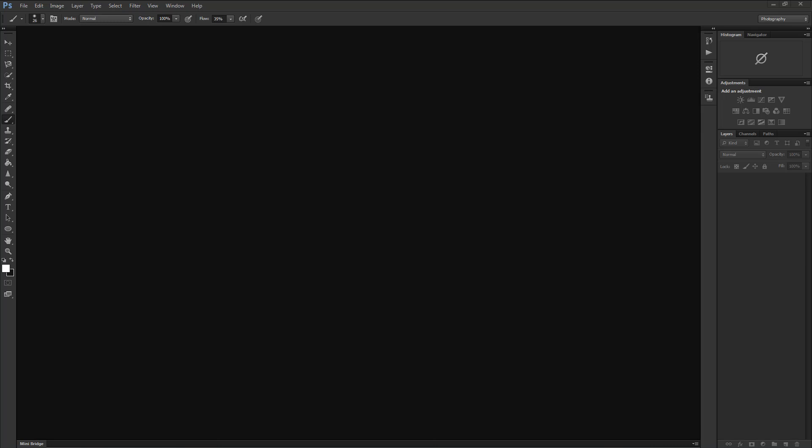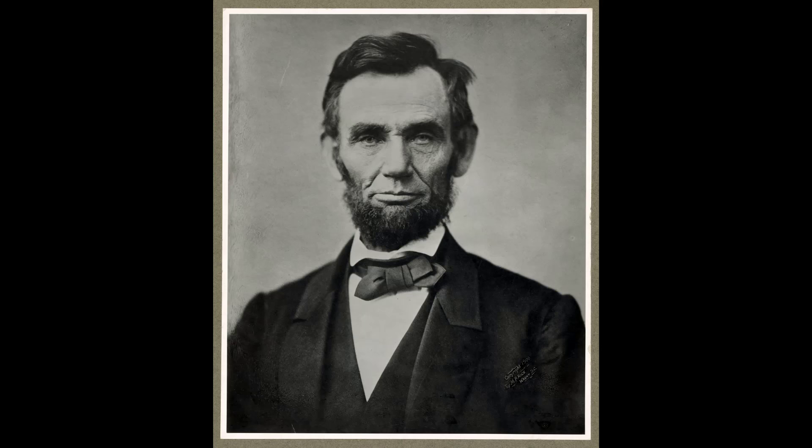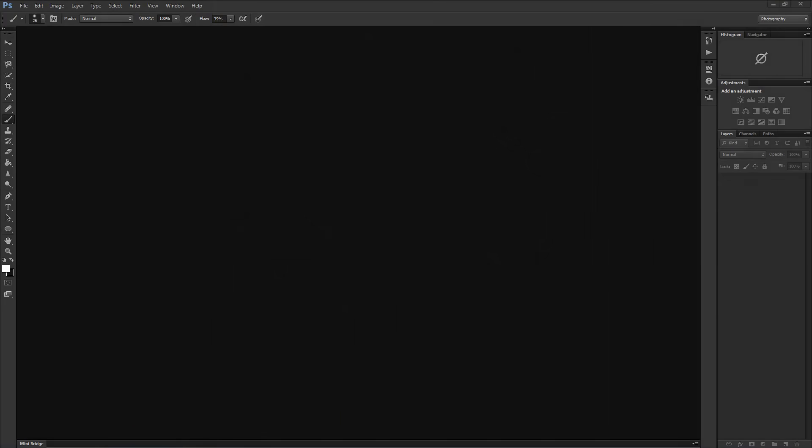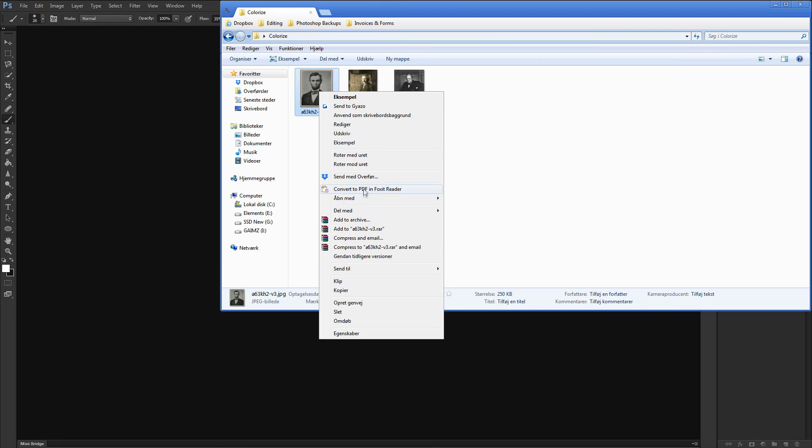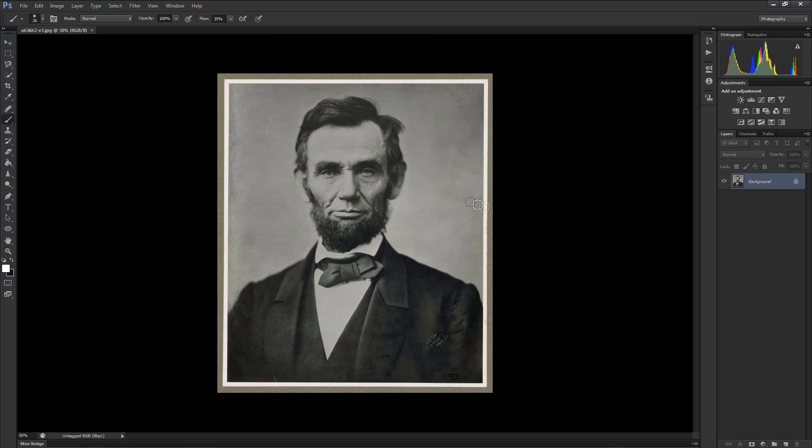To begin, you're going to need to pick an image. In this case, I'm going to go with a portrait of Abraham Lincoln. You can still follow along even if you don't choose Lincoln specifically, because the same technique still applies. Once you've got the image on your computer, simply open up Photoshop and drag and drop the image in, or right-click on the image and open with Photoshop. If you're using GIMP, the settings may be very different, which is why I suggest a newer version of Photoshop.